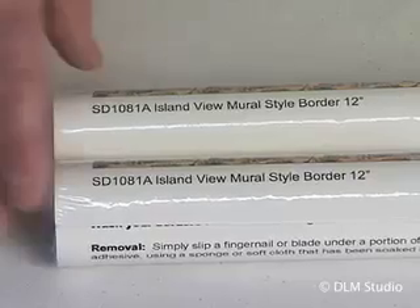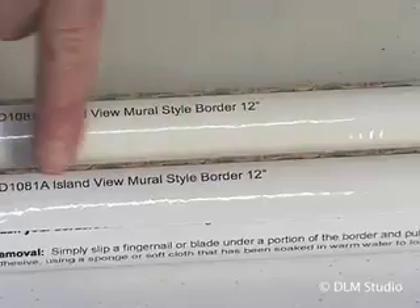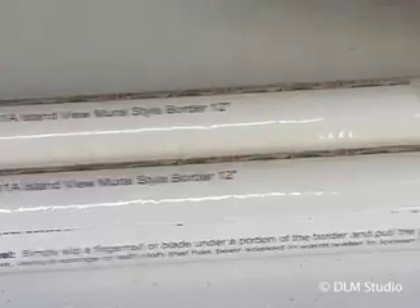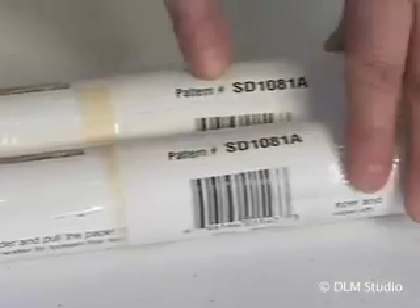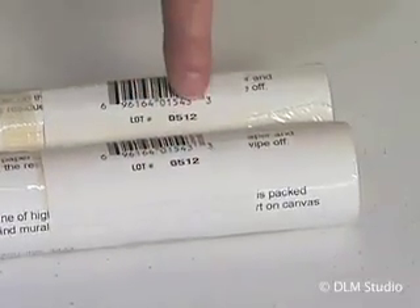Prior to installing murals, wallpaper, or borders, always inspect the material to make sure it is what you have ordered. If you have multiple packages, make sure the pattern number and run number are the same on each roll or segment.